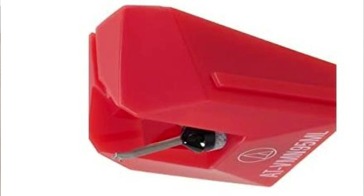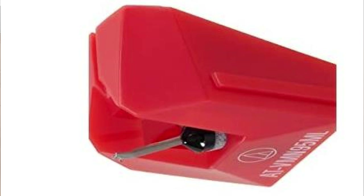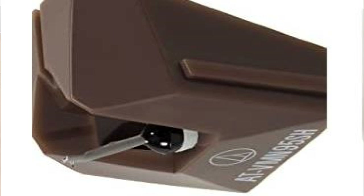Then there's the one I've just upgraded to, the VMN 95ml — a microline stylus. It's good because it duplicates the shape of the cutting stylus used to produce the original master disc. This enables it to track portions of the groove that other styluses can't reach, resulting in extremely accurate tracking of high-frequency passages. It also lasts longer than the previous versions. Finally, you've got the VMN 95sh, the Shibata. I haven't used it personally, but apparently it's a very good stylus — about £20–£30 more than the ML.